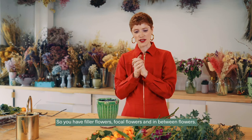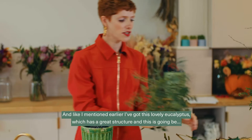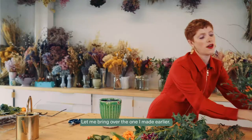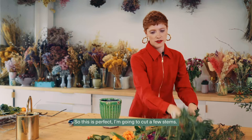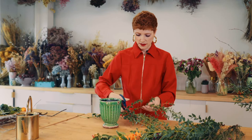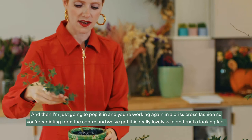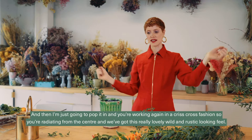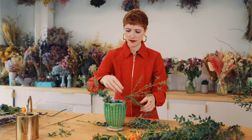You have filler flowers, focal flowers, and in-between flowers. I'm going to first create a base with my foliage. I've got this lovely eucalyptus which has great structure — it's quite wild and sculptural. I'll cut a few stems at a 45-degree angle and take off any leaves that will be below the water line. Then I pop them in, working in a criss-cross fashion radiating from the center, so it has a really lovely wild, rustic feel.